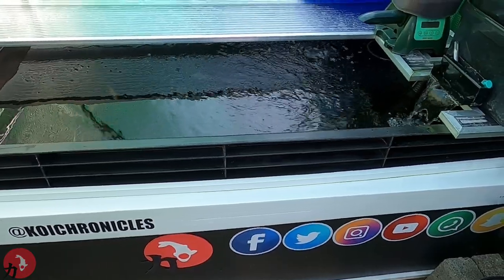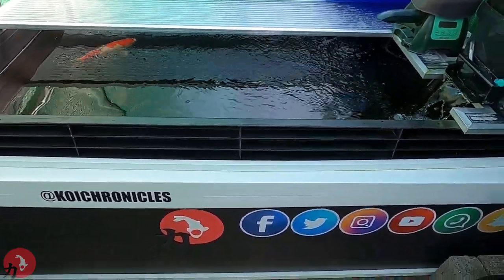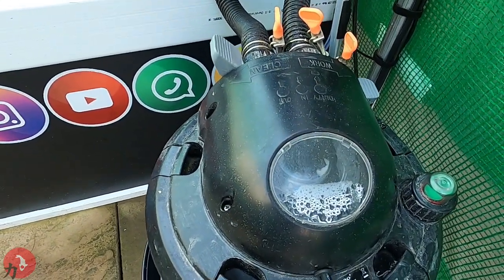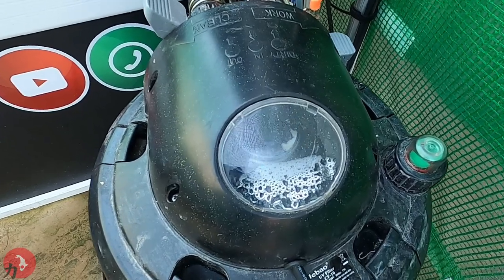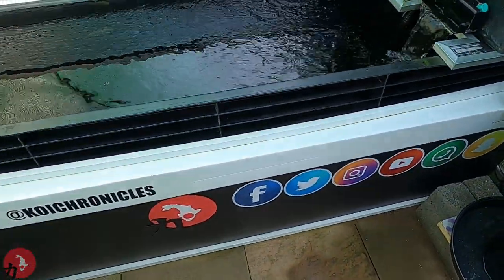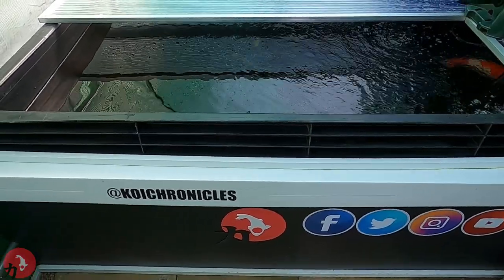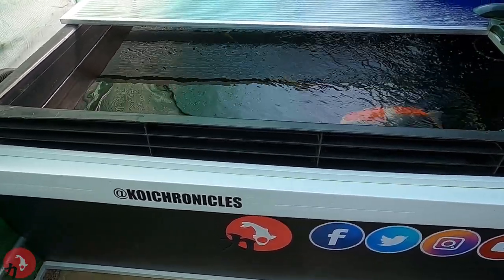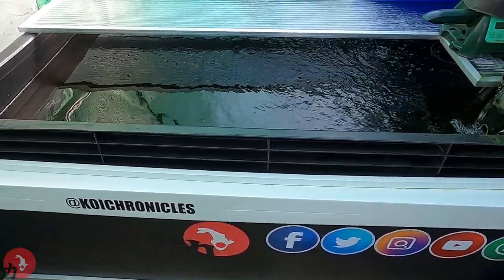I'm going to show you some footage of the water without the UV on. You'll notice in one of my previous videos that I changed the UV-C lamp in here, because the water had just got absolutely ridiculous. It just shows you that having the UV on and how much clearer your water is — it's pretty crucial in a set-up and a pond.